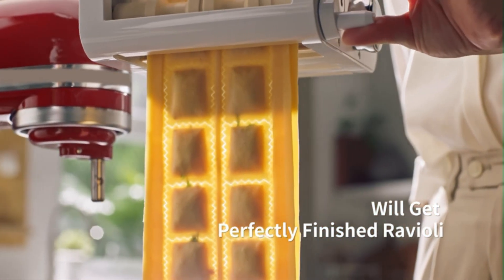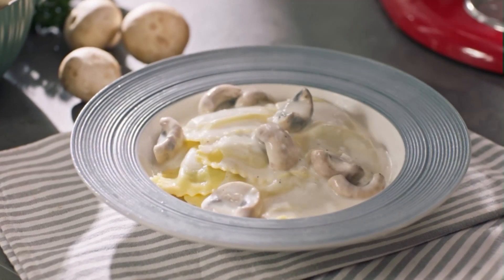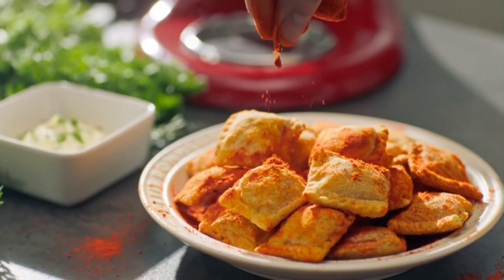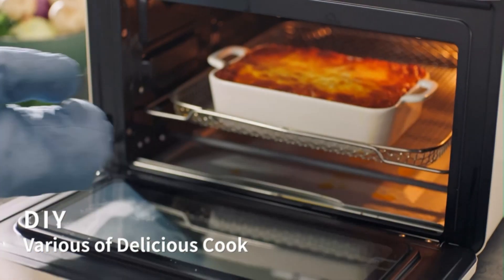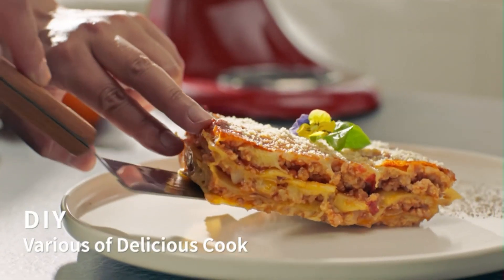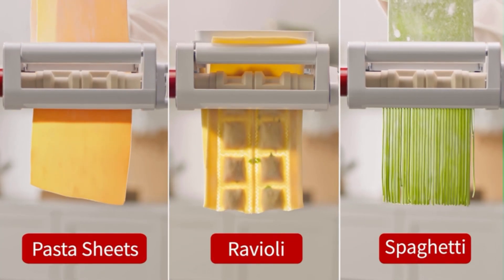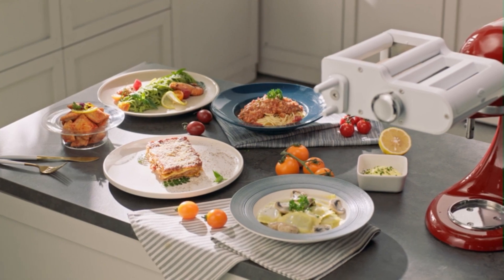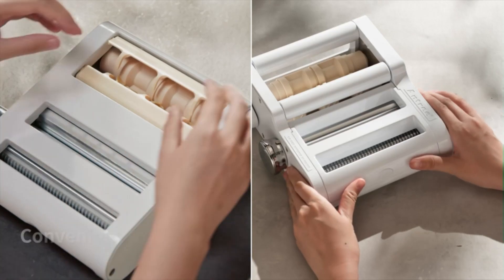The ravioli attachment is very easy to use. Fold the pasta sheet in half, then feed it into the ravioli maker attachment. Check that the ravioli strips feed freely through the bottom of the attachment. Pour the filling into the hopper and slowly turn the handle — then you will get a wonderful ravioli strip. Tip: lightly dust the pasta with flour to aid in processing. You can open the protective cover and clean it quickly with the cleaning brush to remove dough from the gaps.